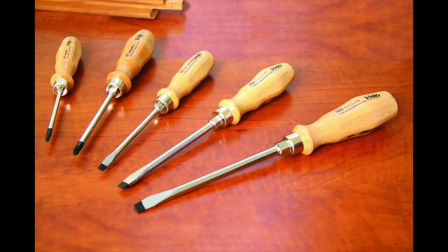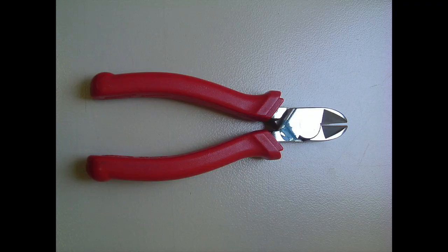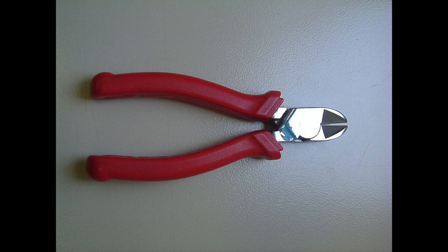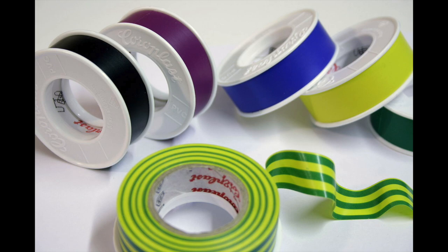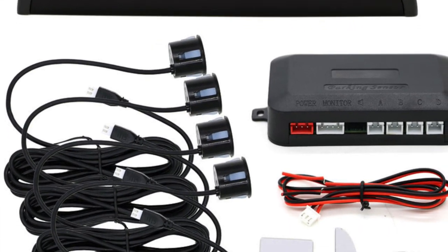Some of the tools you'll need are a drill, some screwdrivers, a panel remover — you can use a flat screwdriver for that — some wire cutters, wire strippers, electrical tape, and some glue for the sensors. And of course the parking sensor kit itself, which you can order in the description below.